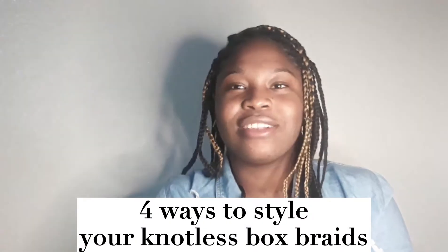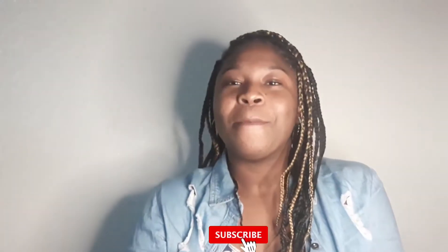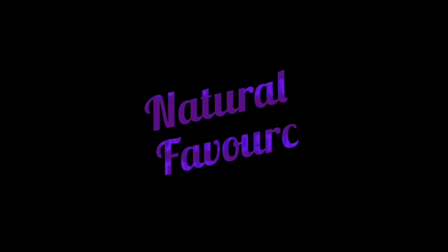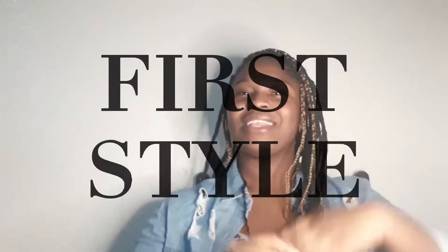Hey guys, welcome back to my channel. As you can see there's a quiet change in environment, and this is intentional. But as you can also see I have a new hairstyle done today, and I wanted to show you four ways you can style your knotless box braids. Before we start, make sure you're subscribed — if you are not, please click on the red button down below, and also click on the like button and comment after or during this video.